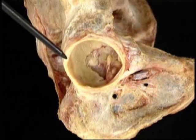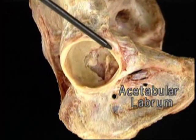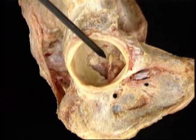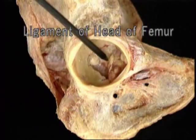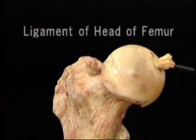Around the edge of the bony acetabulum, this rim of fibrocartilage — the acetabular labrum — adds to the depth of the acetabulum. This is the cut end of the ligament of the head of the femur. Its other end is attached here on the center of the femoral head.